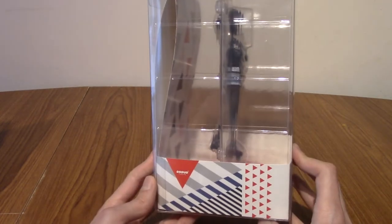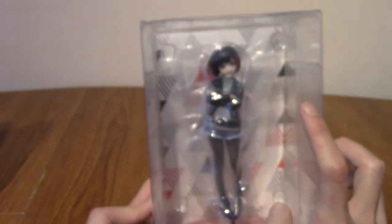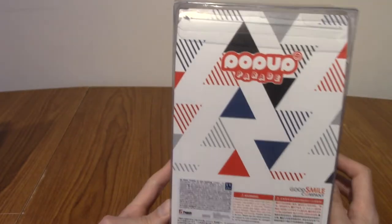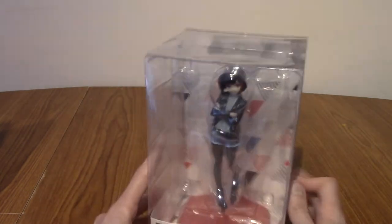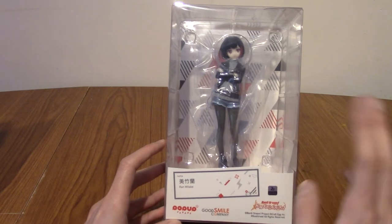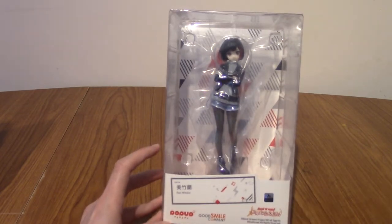As with a lot of Pop-Up Parade stuff, the packaging is fairly basic to be honest. It's kind of in keeping with her colour scheme — black and red — but there's not much to go on about. It's got the Pop-Up Parade logo at the back there, and that's about it. So there's no point looking at her through the packaging. Let's look at her inside after I take her out. BRB after this really professional fade.